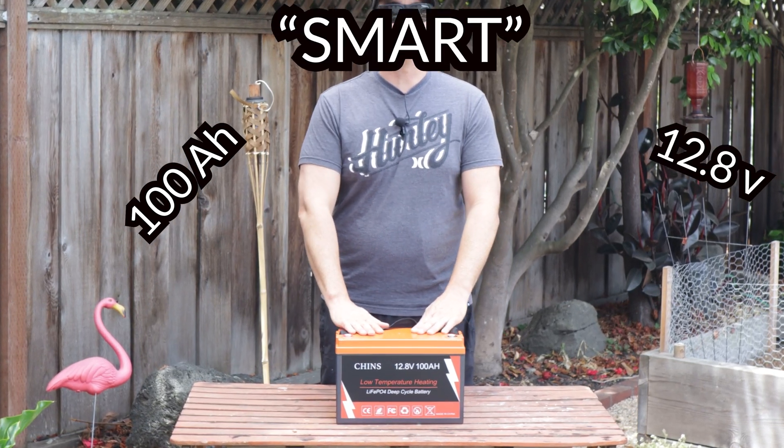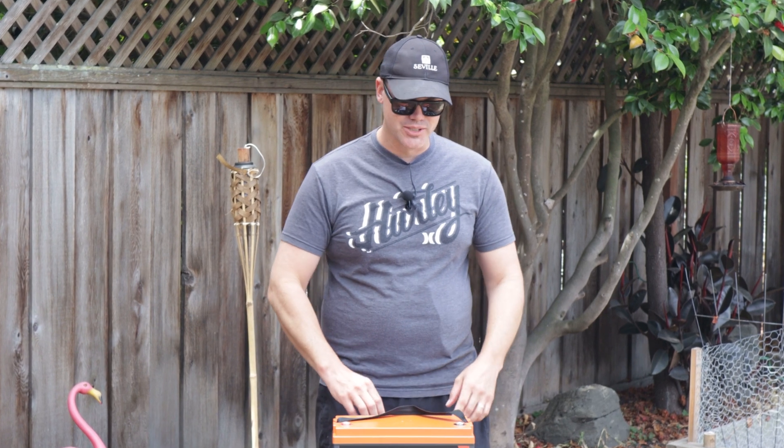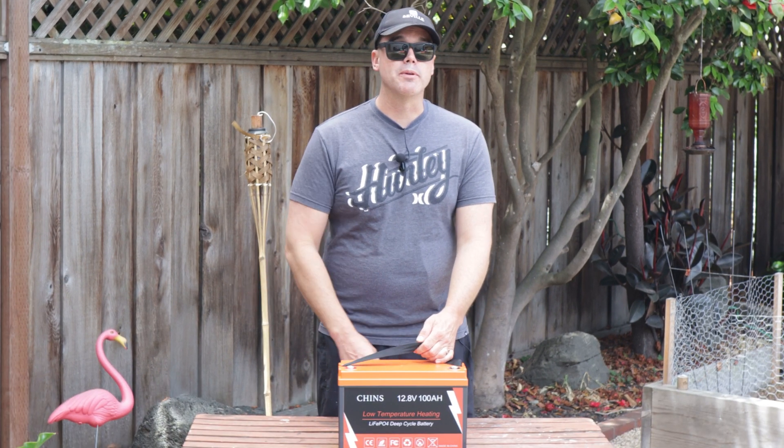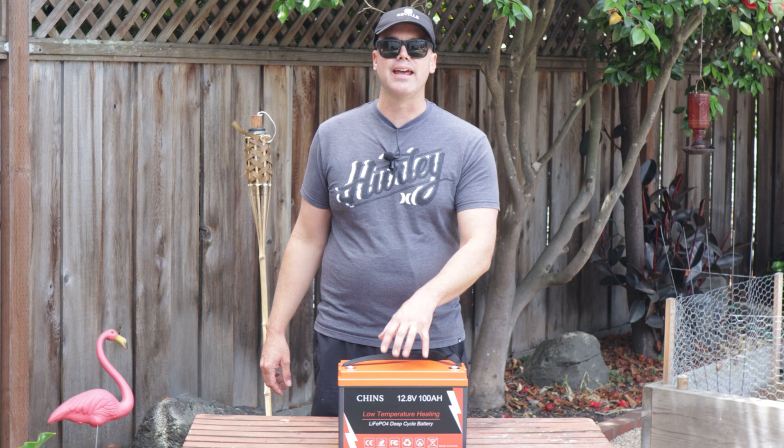Today we're doing a review on the CHINS 100 amp hour 12.8 volt smart lithium iron phosphate battery. I know that's a mouthful, and a lot of people are new to sealed lead acid (SLA) to lithium battery conversions. I did a lot of scouring around the internet — some of these systems get super complex. If you're like me, I like to keep it cheap and simple, so this smart battery is pretty much a plug-and-play replacement for all your SLAs and AGM batteries.